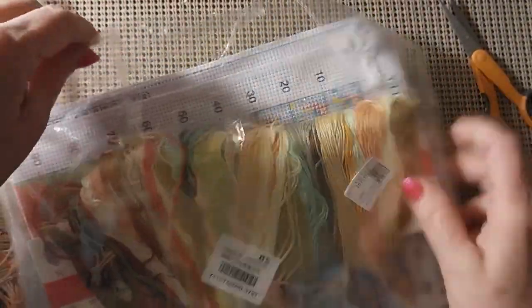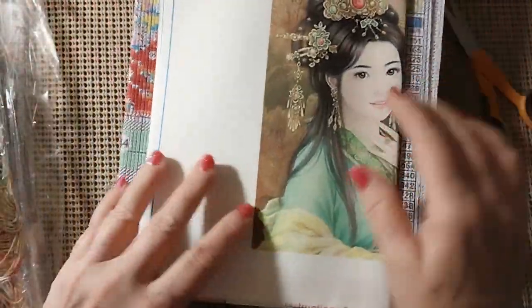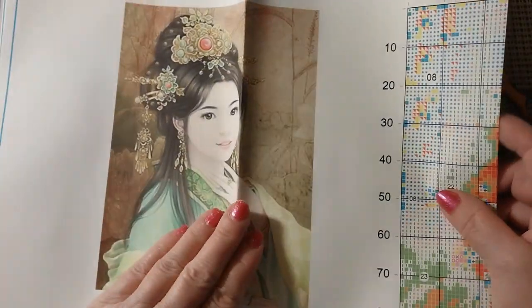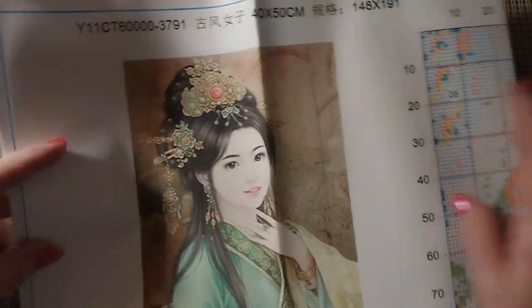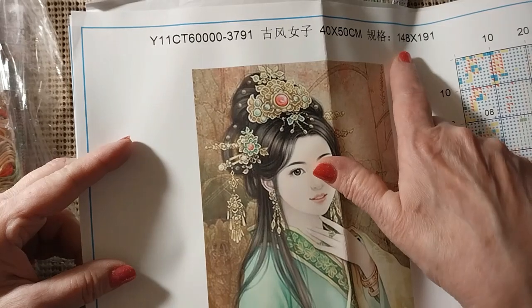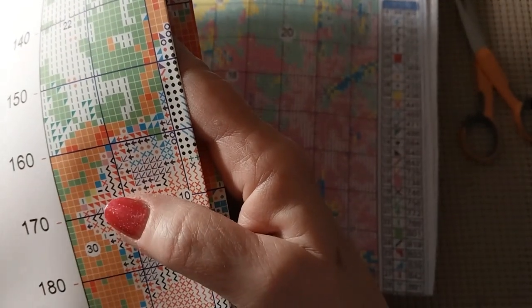I thought these were just absolutely beautiful. They've been there for a while; I just haven't gotten them or felt the need to get them, but I'll put them in with my other ancient girl. It is an 11 count, 40 by 50, and 148 by 91. This one was $8.99. It's got a nice big pattern with instructions on how to start and finish, but the pattern is huge — looks like about an 11 count, that's how big those squares are. So that's very nice.